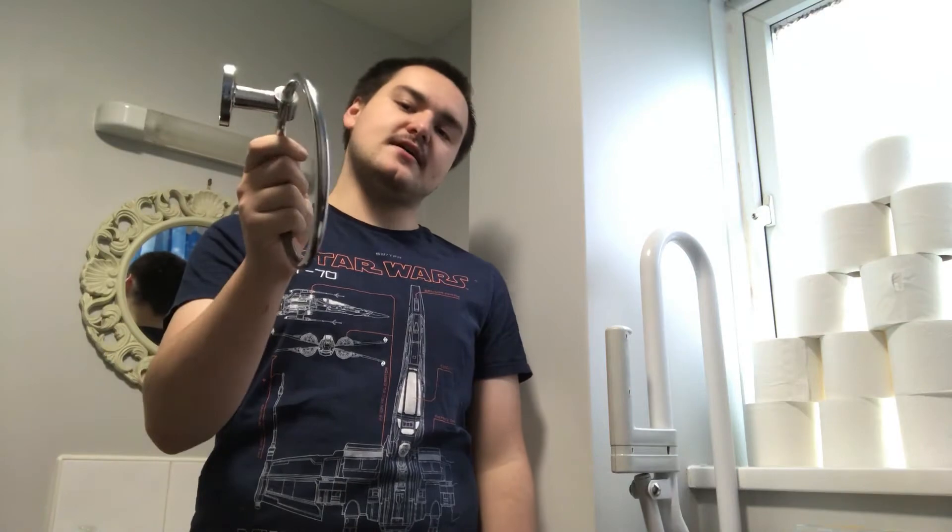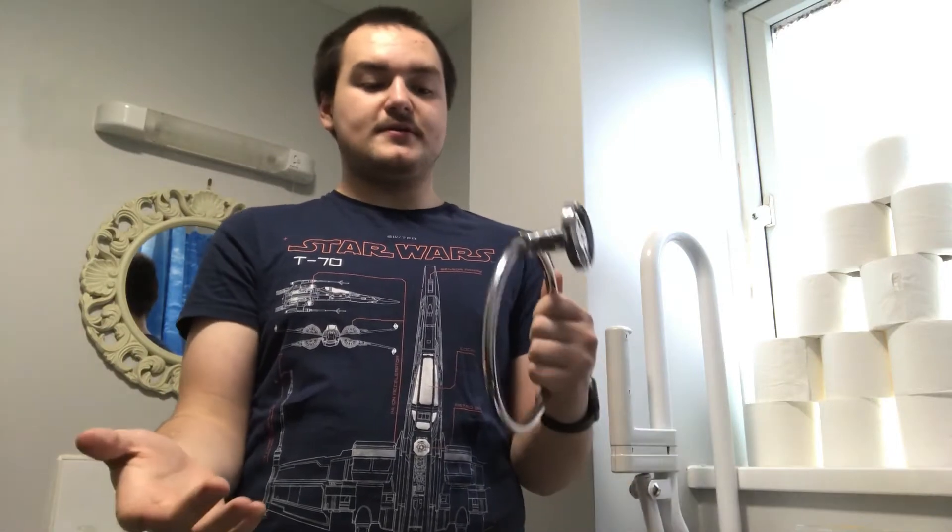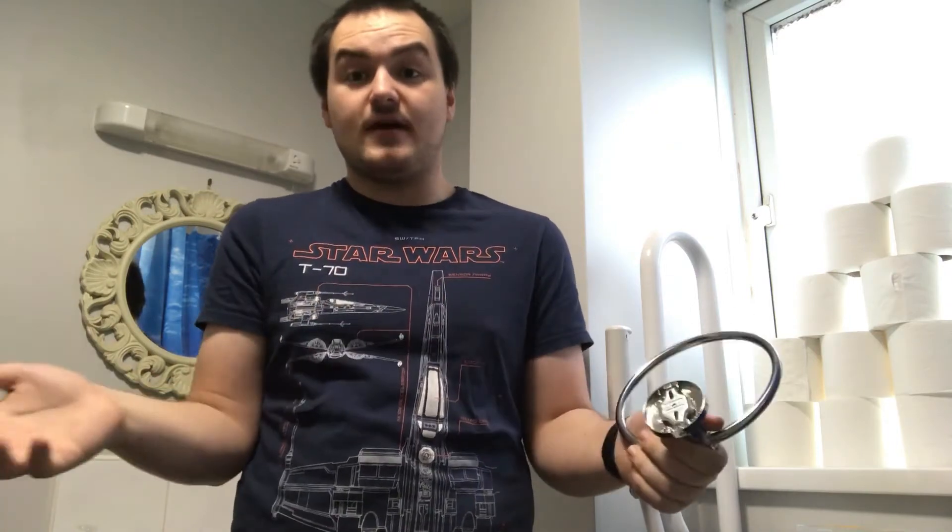Hello, UKBlackWolf here, and today I'm going to be showing you how to put a circular towel rack on the wall. If you've got one like I have and you were thinking, how on earth do I put this on the wall? It just comes like this. Well, it's a little bit more simpler than even I realised.